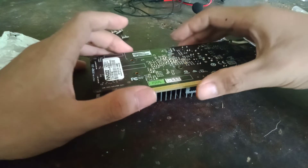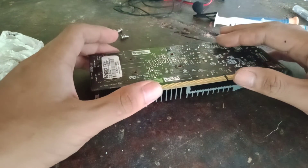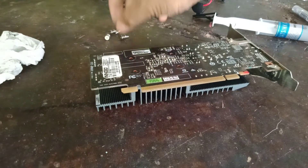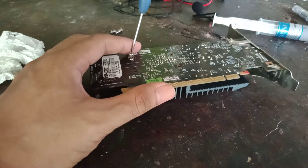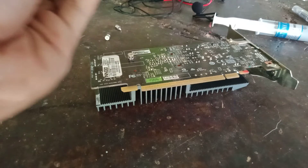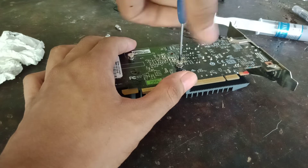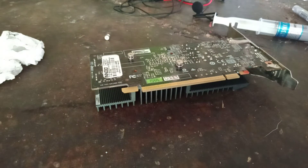Oh crap — is it even vaguely centered? Yes, it is. Screw time. It's going to be easier with an actual screwdriver instead of just a flat head. We have to spread the thermal paste and the tension evenly so that no corner of the die gets too much tension.